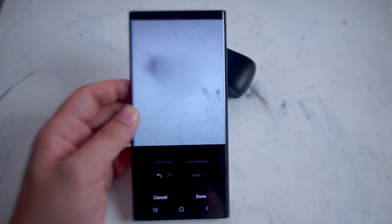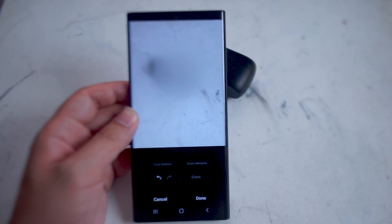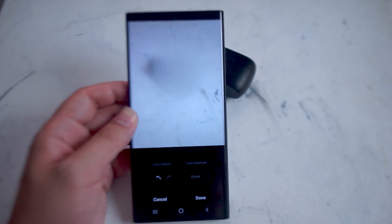So there you have it, everyone. Just a quick tip on how to use the Object Eraser for the S22 series of phones for Android.